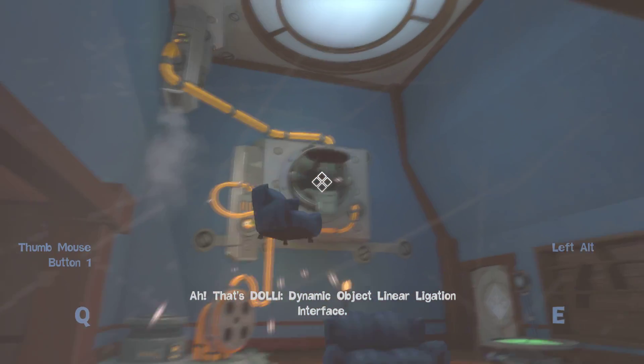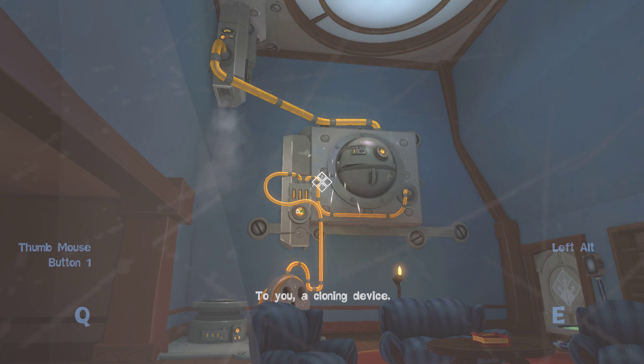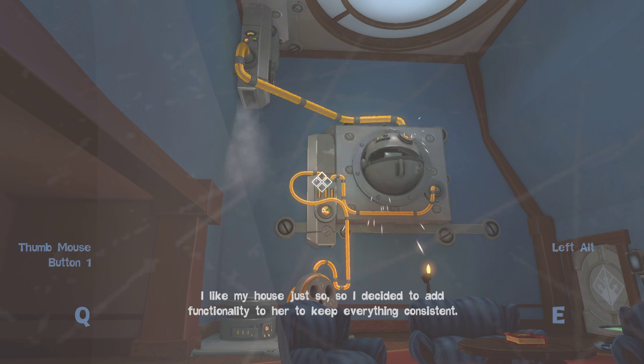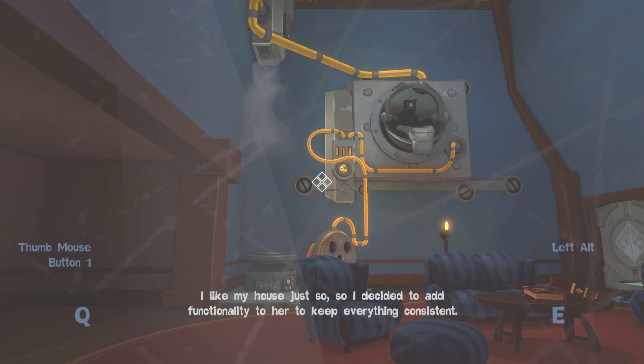That's Dolly — Dynamic Object Linear Ligation Interface. To you, a cloning device. I like my house just simple, so I decided to add functionality to her to keep everything consistent.